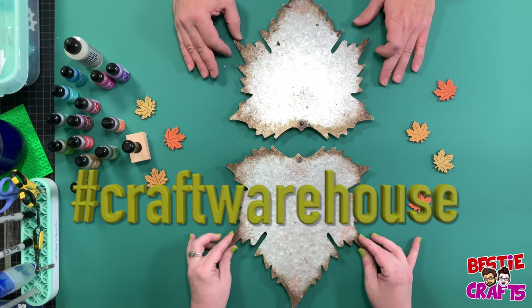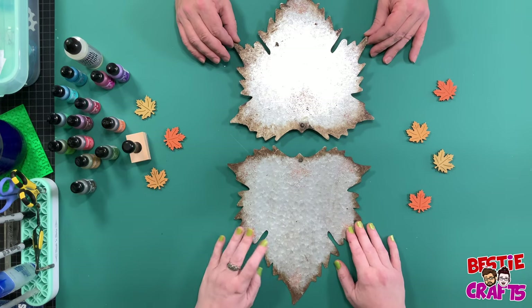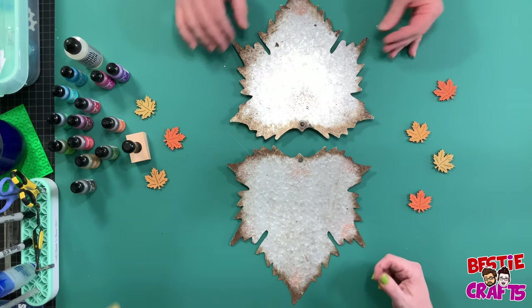They did it at my store — Craft Warehouse. Not my store, sorry, I work there. Craft Warehouse. And it's beautiful. I've seen lots of examples, so I thought I'll give it a shot.